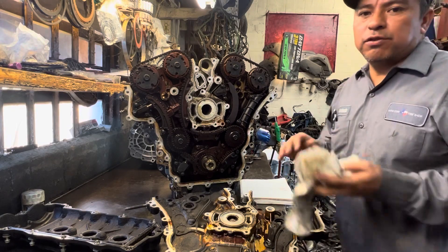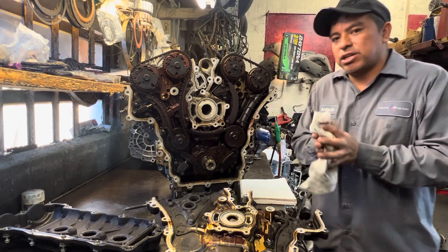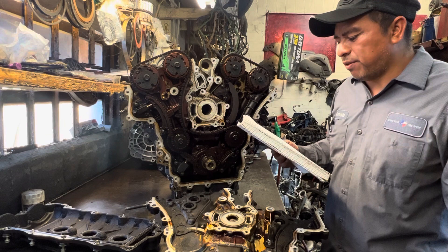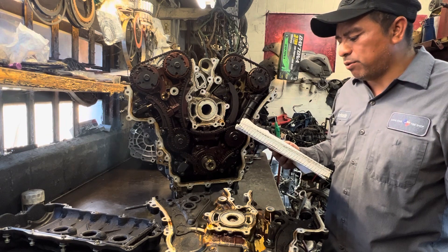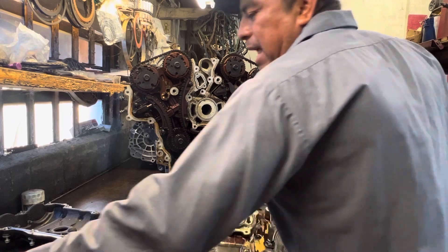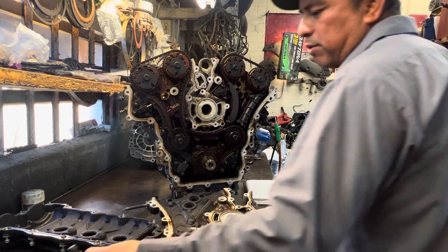Hey guys, just real quick — I'm working on this 2008 Buick Enclave with the 3.6 liter engine. I'm dealing with codes P0340, P0345, P065, and P03, which have to do with the timing cam shaft position sensor. As you can see, it's got a lot of buildup.